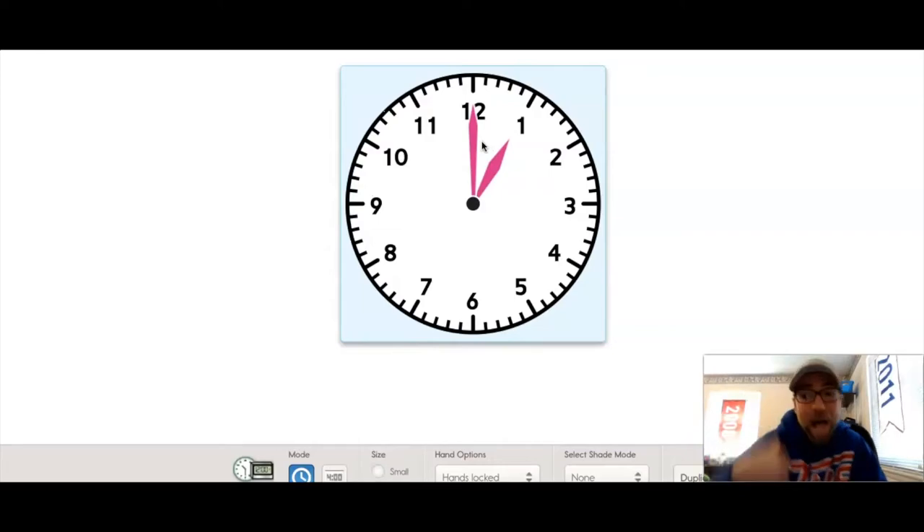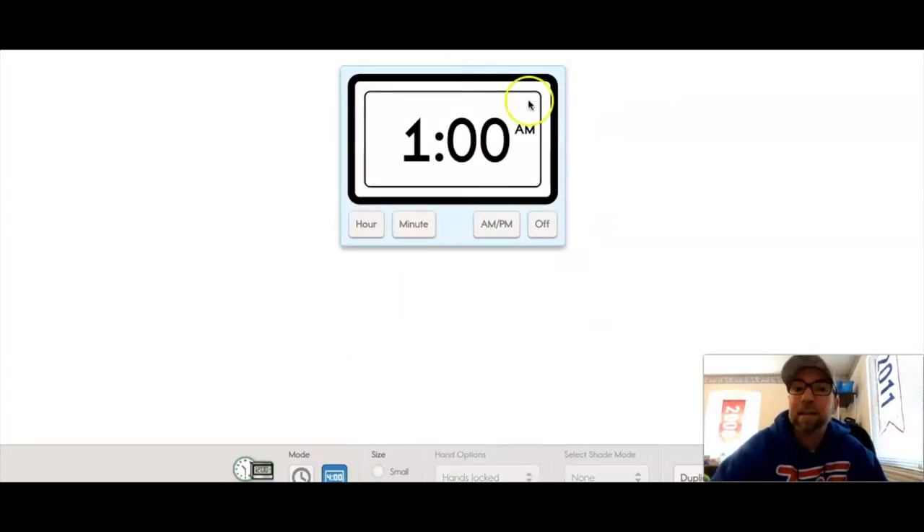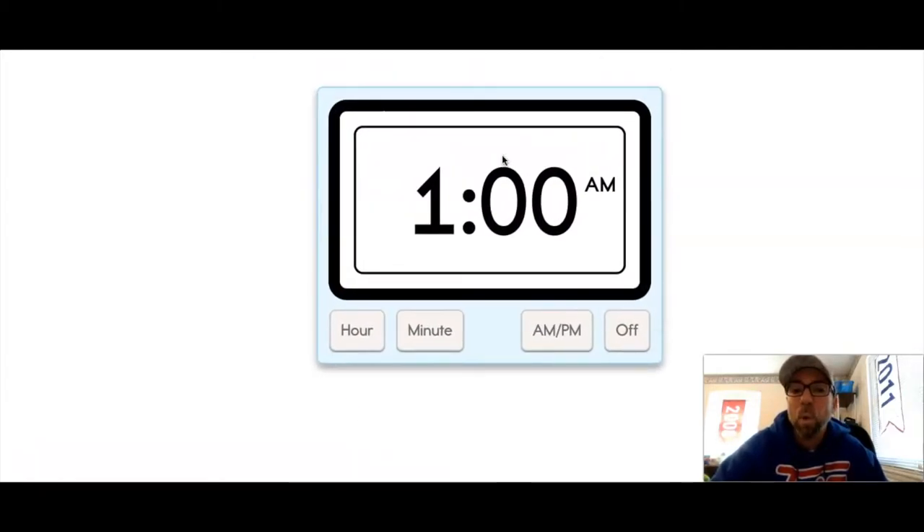Now at the bottom we need to write the time. The hour comes first — the little hand is pointing to the one, and the minute hand, the big long hand, is pointing to the o'clock. We write that like this: 1:00. So on your sheet protector you should have drawn one o'clock and then written 1:00.